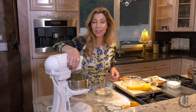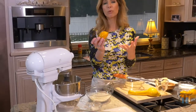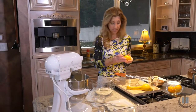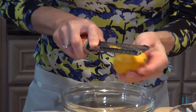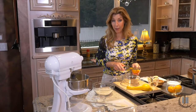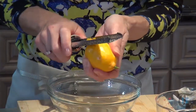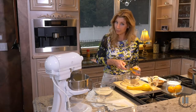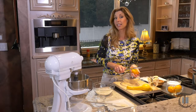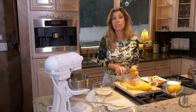While the butter and sugar are creaming, we're going to work on zesting our Meyer lemons. Look how beautiful they are — they really smell awesome, like a tangerine. We're going to grate two of the Meyer lemons. The best way to grate it — I just figured this out recently — is to grate it upside down. That way you're not putting so much pressure on the actual zest, you get all of the zest and none of the pith. The pith is the white part — that's the bitter part. You get a little more control and can see what you're doing.